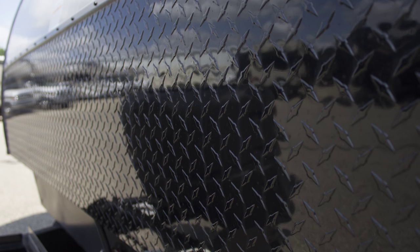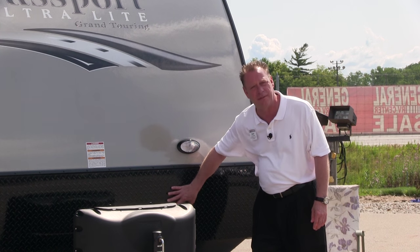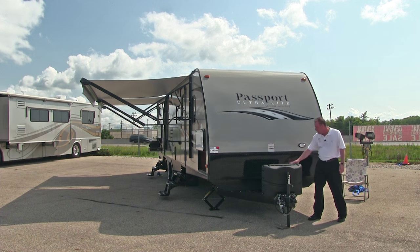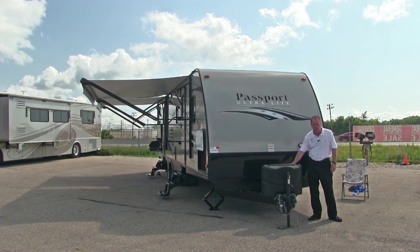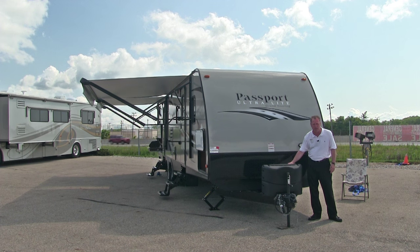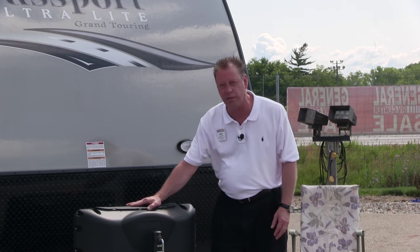Also on the front we have this diamond shield. This diamond shield is put on here so that if your truck or somebody else throws up a rock it's not going to crack the fiberglass. We have a spot right here for our battery — there's actually enough room for two house batteries. The trailer comes with one battery; you can buy a second auxiliary battery and we can tie it in. We have two 20-pound propane tanks with an automatic switchover and a nice resin cover to keep them from getting dirty.